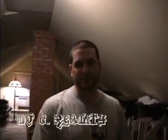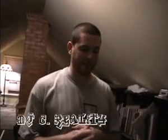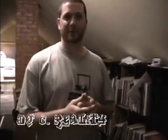Yo, what's up? This is DJC Reality representing Urban Transition. And you just saw a little brief demo of myself on the new Denon DNX100.